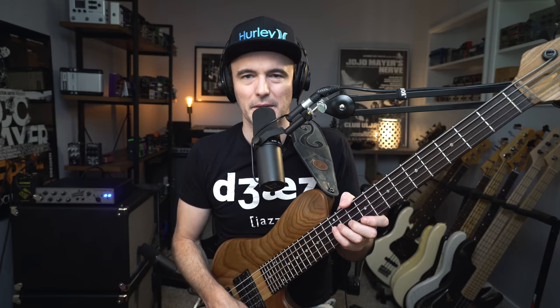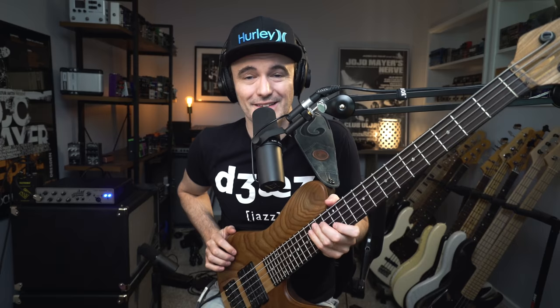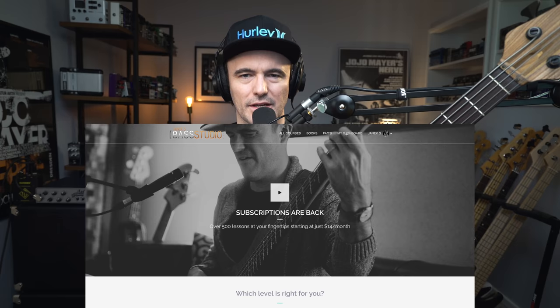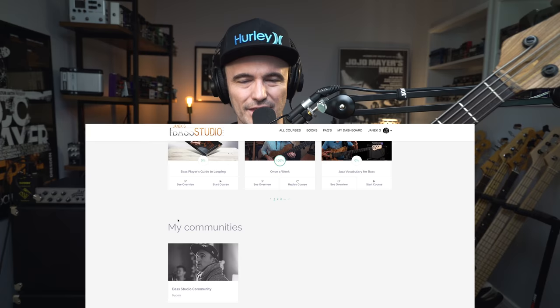It's bonkers — the amount of content. I haven't played the bass in three days, which is a crazy amount of time for me. I'm quite psychotic about practicing. I like spending time with the instrument, but for the last three days I haven't touched it. We have added so many things to the bass studio. We have brought in for our lifetime members exclusively the community chat, which has been super fun.